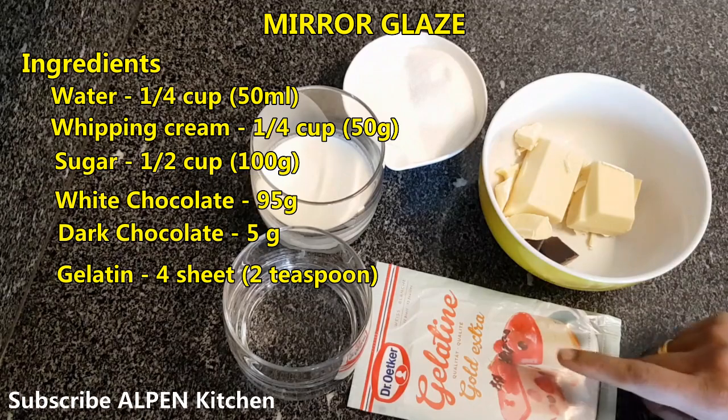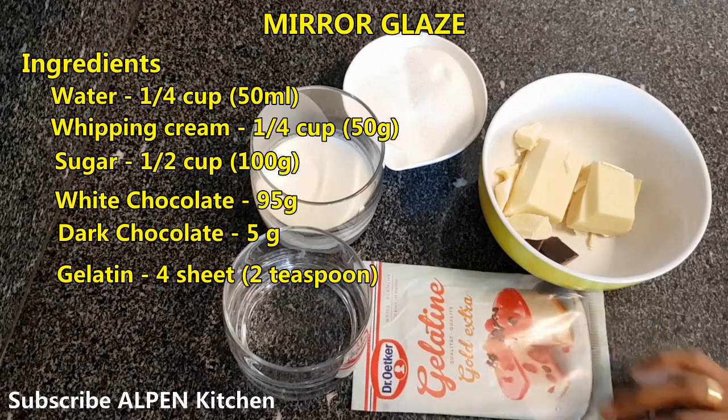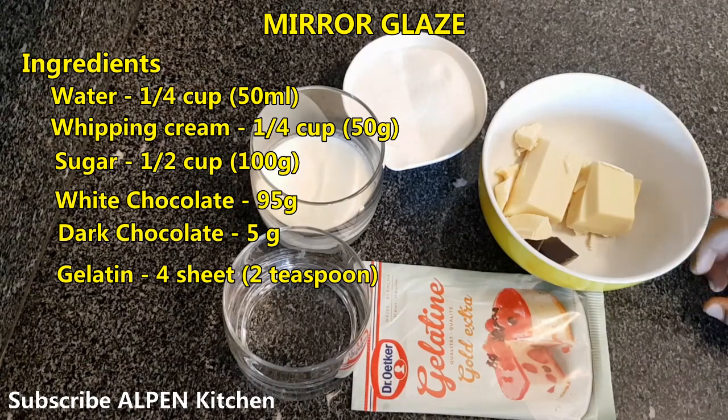This is a gelatine sheet — gelatine in powder or sheet form. This is a pudding. This is chocolate — 100 grams of chocolate. 95 grams white chocolate.